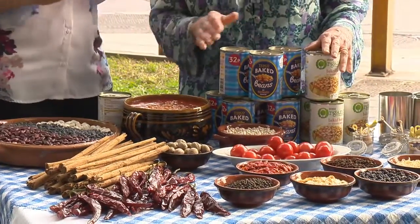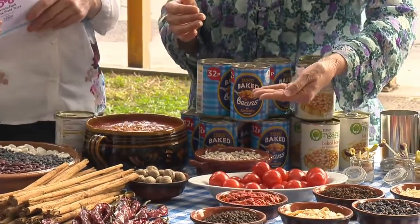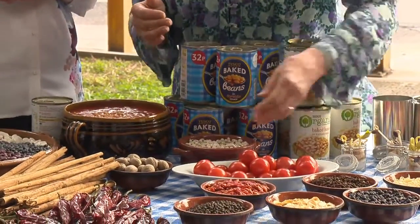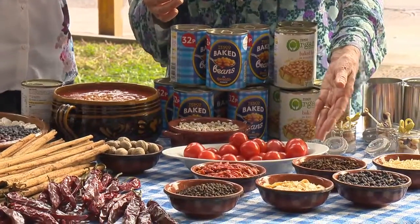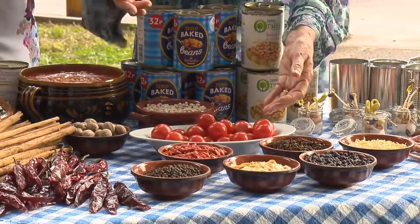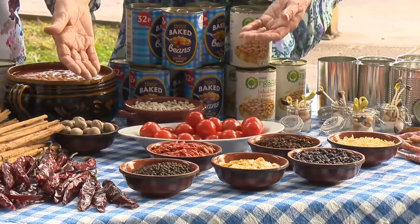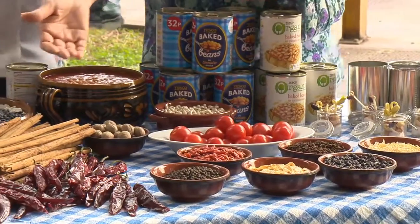The first ingredient of course is a very, very good quality haricot beans. Then tomato is the base of the sauce, and herbs and spices — we have many spices: nutmeg, cinnamon, paprika.